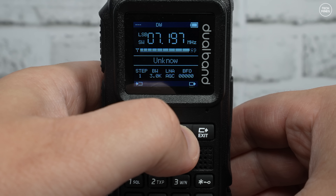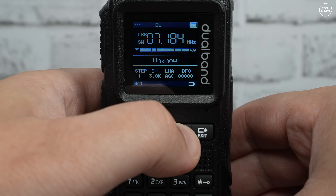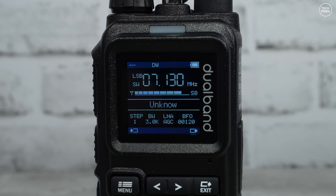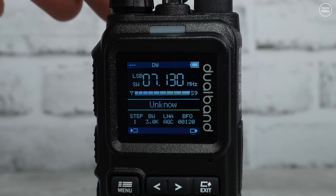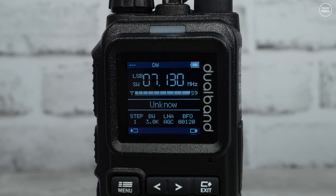Now let's connect my external end-fed half-wave antenna and see how well it performs. Other radios I've tested before fully overload with an external antenna — you get mirror images of signals and it becomes pretty unusable. The reception here picked up a clear ham radio QSO, and that's not too bad — it actually seemed to work well.